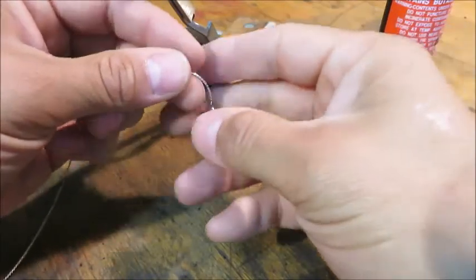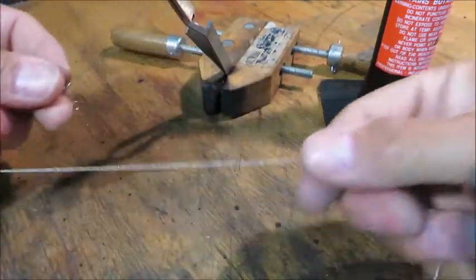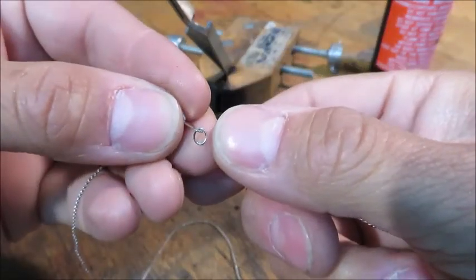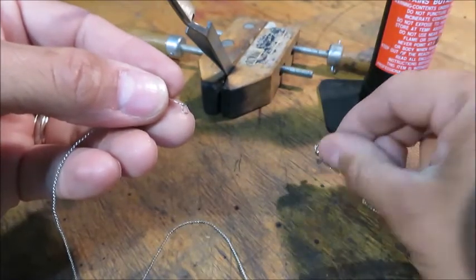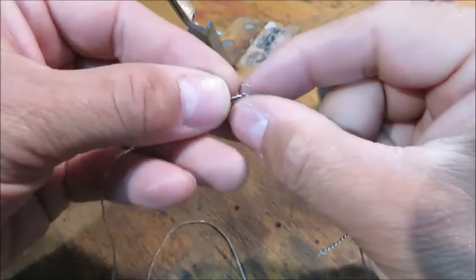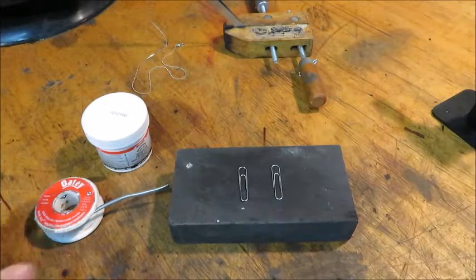My daughter has this necklace — it's nothing fancy, just a little souvenir necklace we got while we were on vacation. The jump ring continually opens up, releasing the other end of the necklace, and her little pendant falls off. So what I'm going to show you how to do is solder something so small like a jump ring to keep it from opening up.